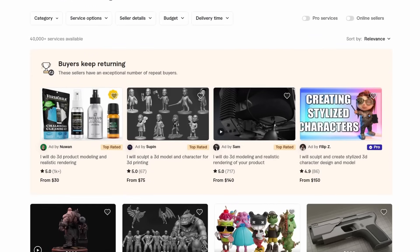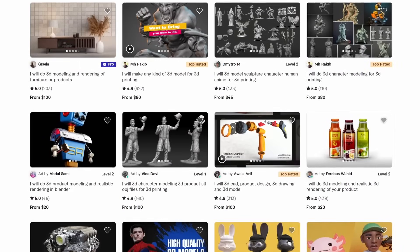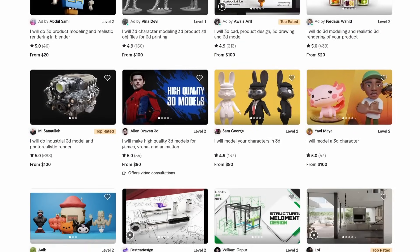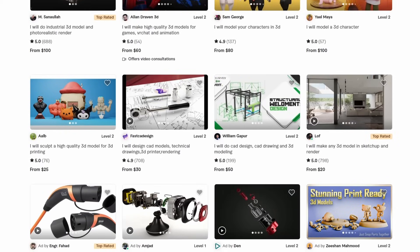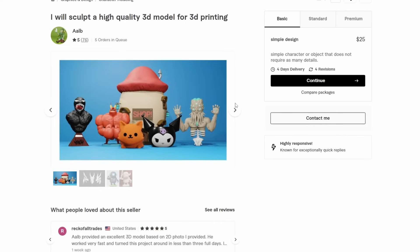Lastly, if you are feeling really adventurous, you could pay someone to design a model for you — preferably cheaply — and then upload that model to MakerWorld, hopefully making back the same amount you paid or more in gift cards. It's risky, but it has the potential to pay off big in gift cards, especially if you know what designs people actually like and want to download.